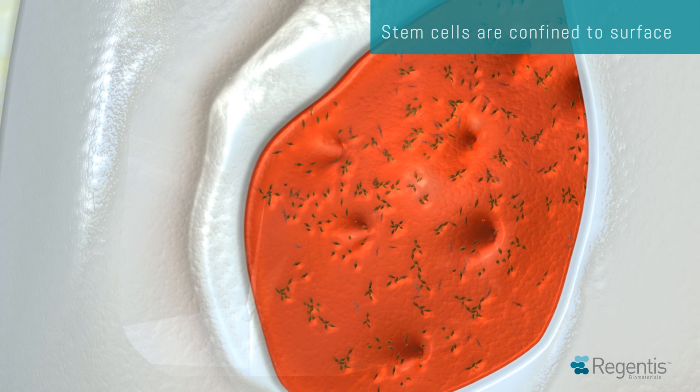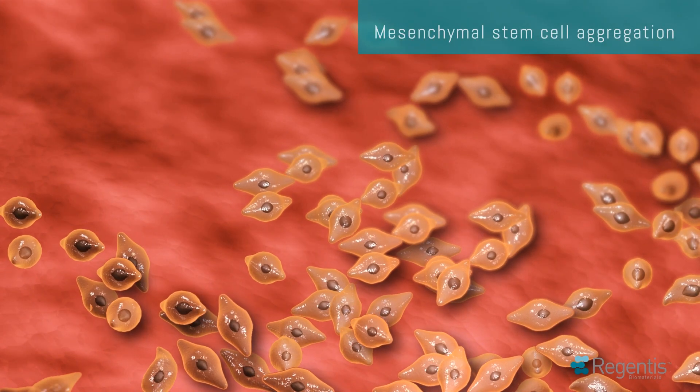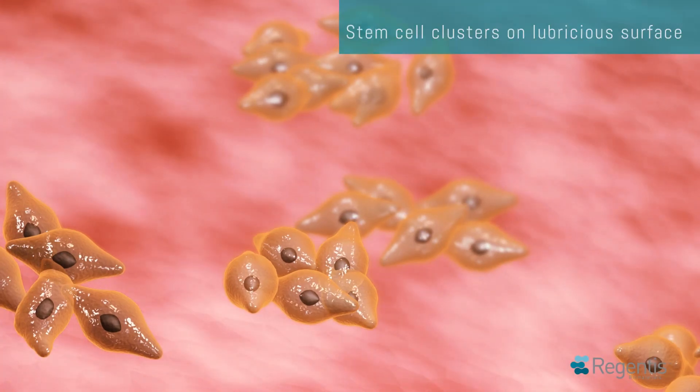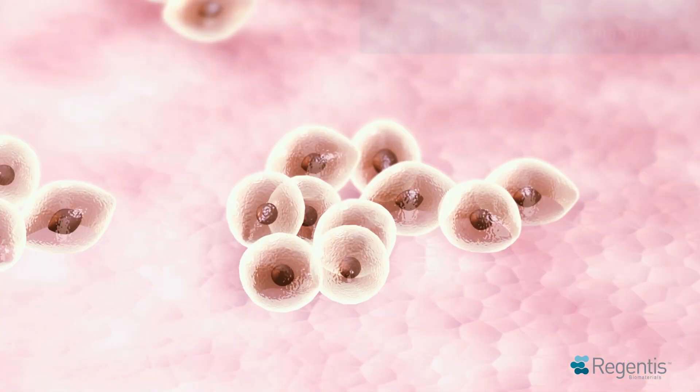The lubricious, weakly adhesive surface of Gelrin-C drives stem cells to aggregate on its surface, forming stem cell clusters. Mesenchymal stem cell aggregation is a critical step for chondrocyte differentiation.